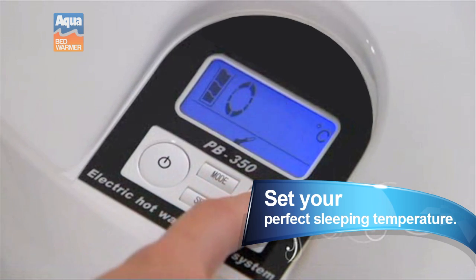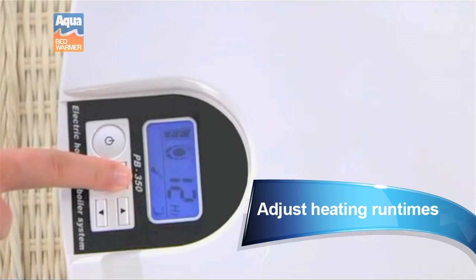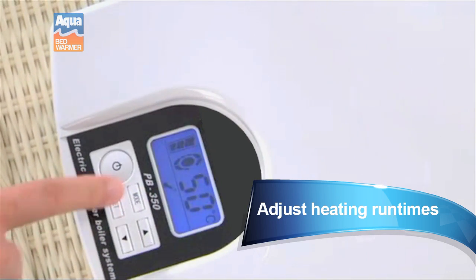Set the heating temperature to your exact preference by Fahrenheit or Celsius. Also set the run time so that your Aqua Bed Warmer is heating your bed just right.